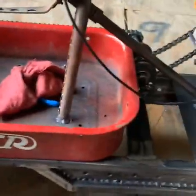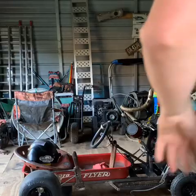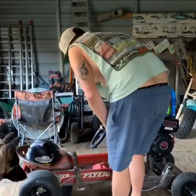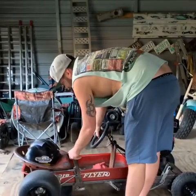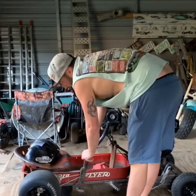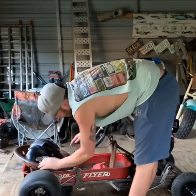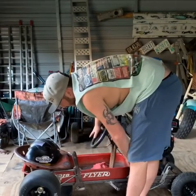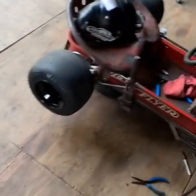Let's crank it up, give it some gas, and see if it works — then we'll do a little test run. All right, well, it works.